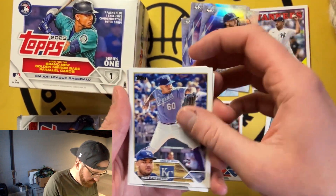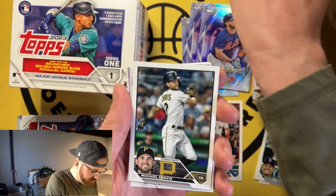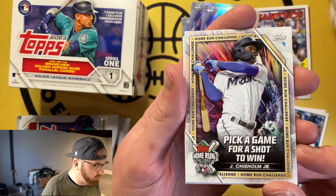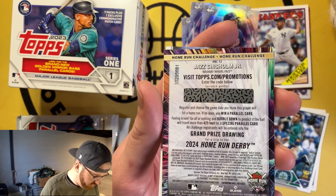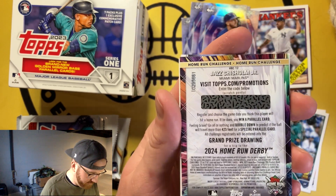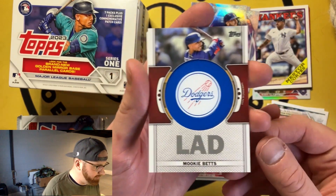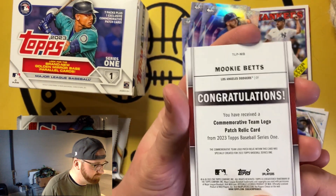You get a lot of cards here too, and a lot of rookies, and people love that — people want a chance to be excited about following some of these guys and seeing where they end up. Here we go — Home Run Challenge of Jazz Chisholm. That's a fun one. You register this card and if the guy hits a home run you'll be entered into the grand prize of going to see the Home Run Derby. People are seeking these — you can sell them for a decent return.